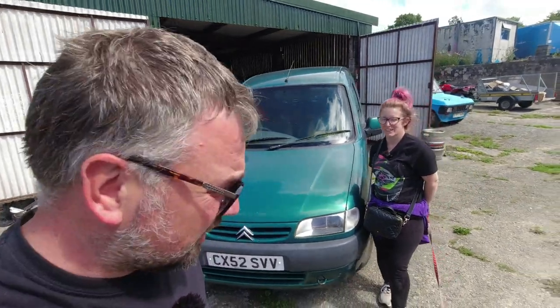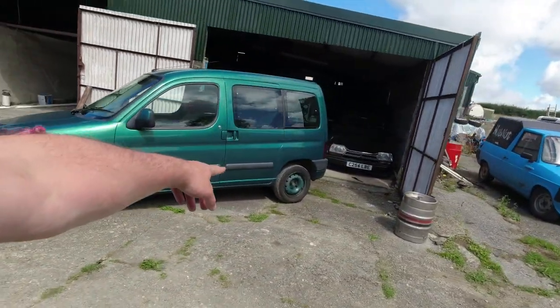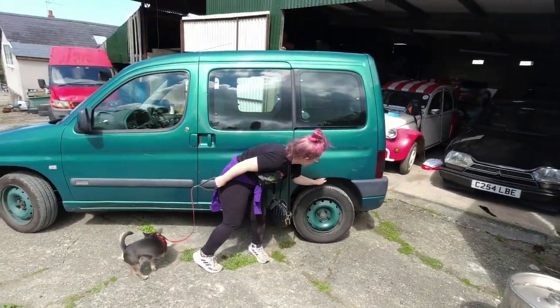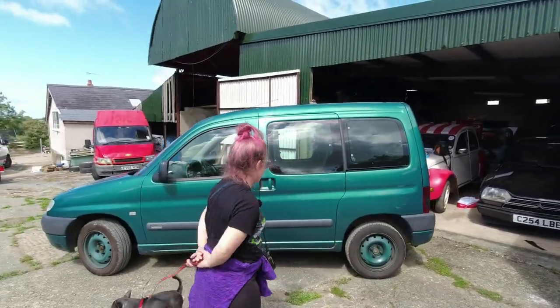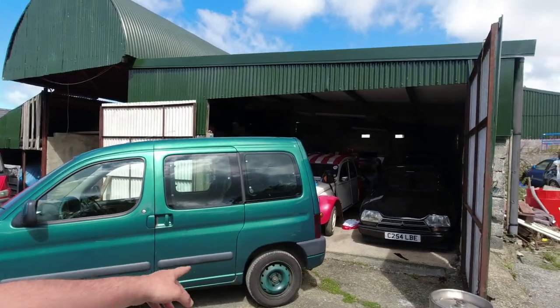In this video, Bella the Berlingo is back and oh how she has changed. Look at this — there's daylight between the tire and the wheel arch. We've spent a great deal of money but we've made Bella an awful lot better. Let's talk through what's been done.